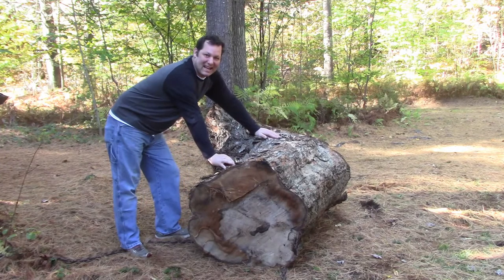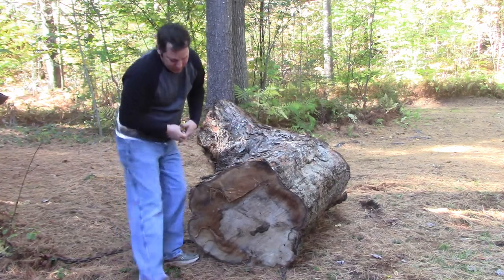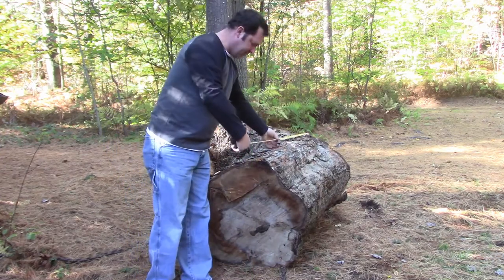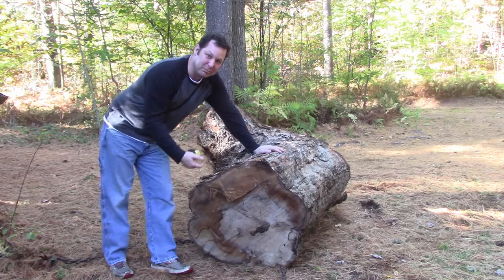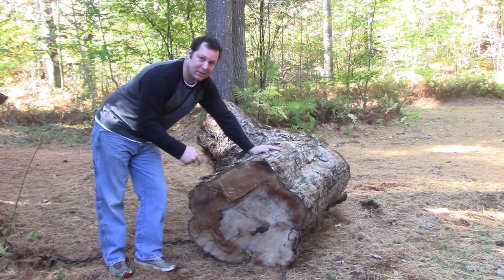So we just pulled this monster log out with Big Blue. We got it to a position that we can cut it. We're going to try and make some large bowl blanks. This log is 31 inches by about four and a half feet. Obviously I can't fit that on my lathe as big and lovely as it is, so we're just going to cut this up and see if we can't get some large bowl blanks out of it.